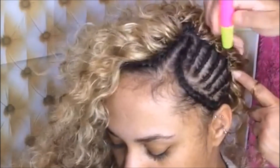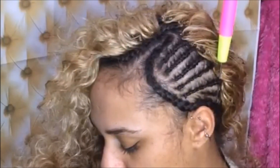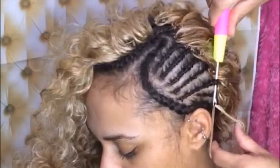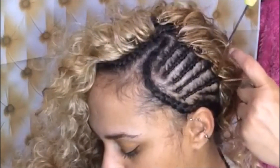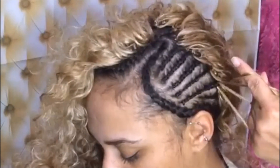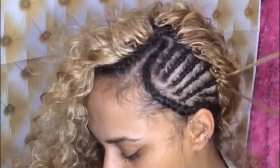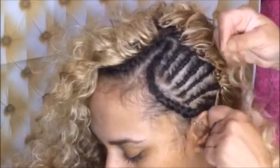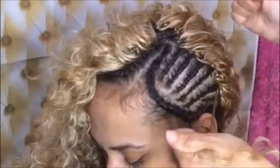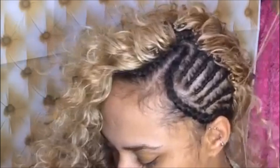Place the latch hook under the cornrow — look at me turning her head around. She has to be used to it; I've been doing it since she was a little girl. Place the hair on the hook, close the hook, pull it through the cornrow. Take the hair, pull it through, turn the loop, turn it again, pull it through, and tighten.